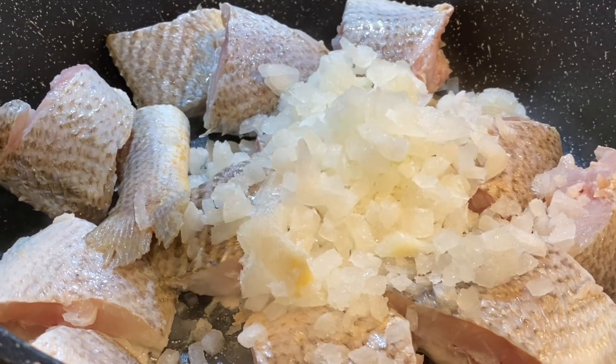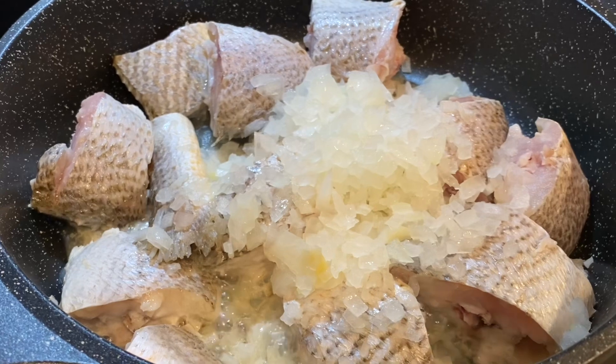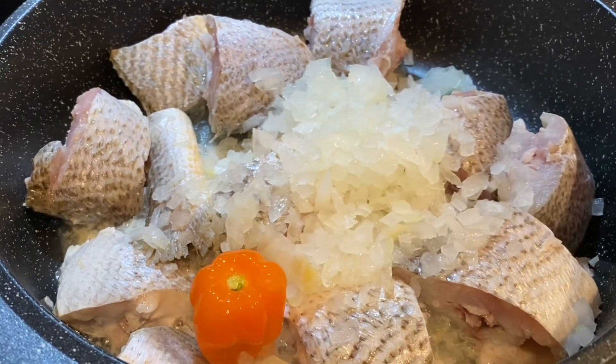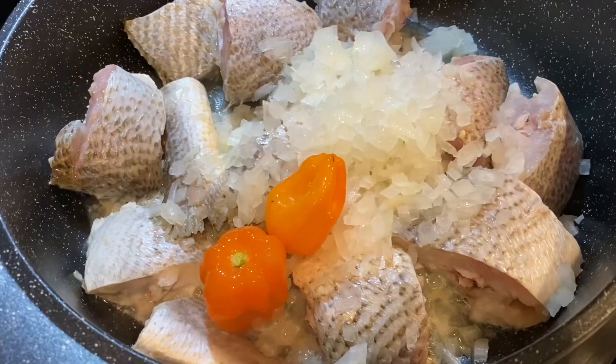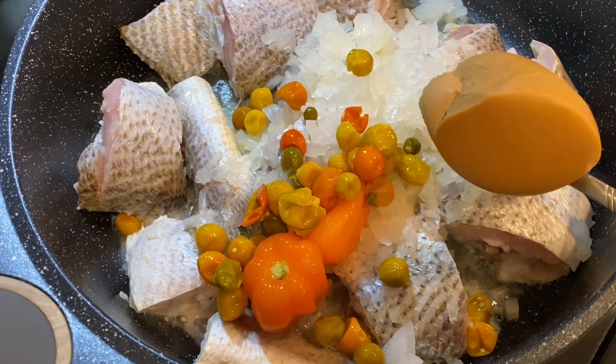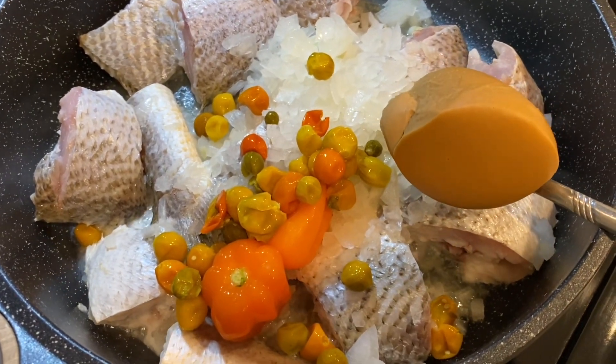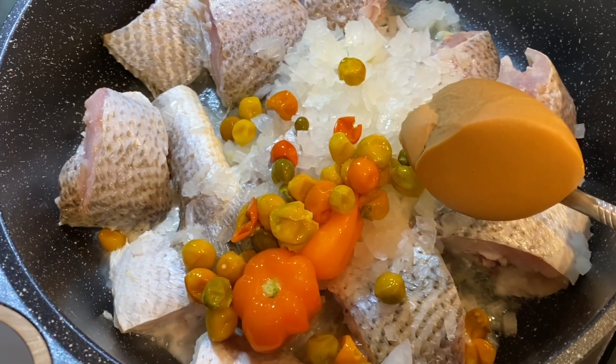Next I am going to add diced onions, habanero peppers, kittile (which is optional), seasonings, and water. You can blend the peppers and onions if you want to. I will be adding one tablespoon of peanut butter — a really big tablespoon — but you can add more or less.